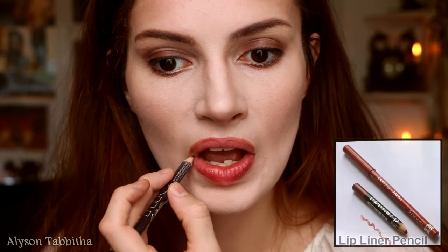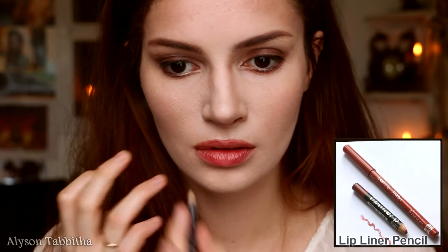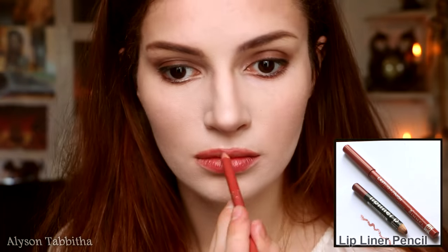For the lips, I am using a lip stain to overdraw my upper lip to make it appear fuller. Then I am using a lip liner to clean it up and adding some lipstick, then patting on a lighter powder with my finger.